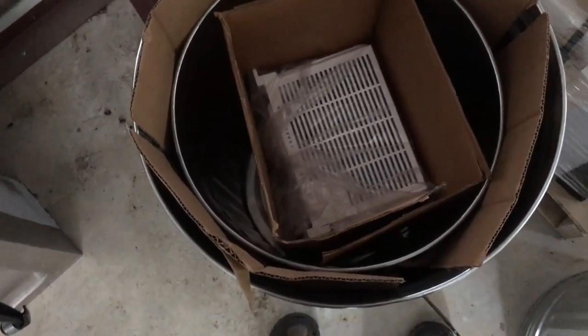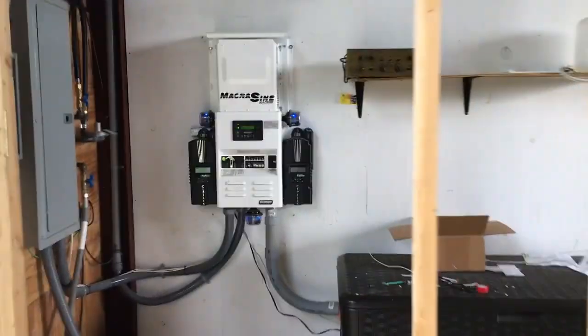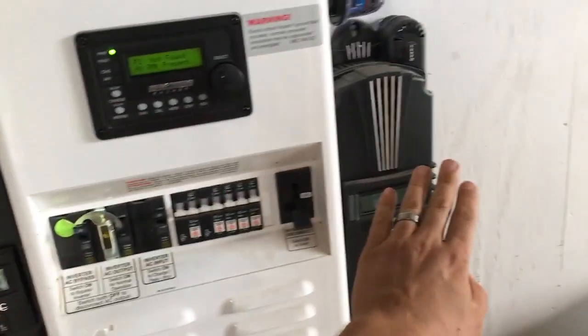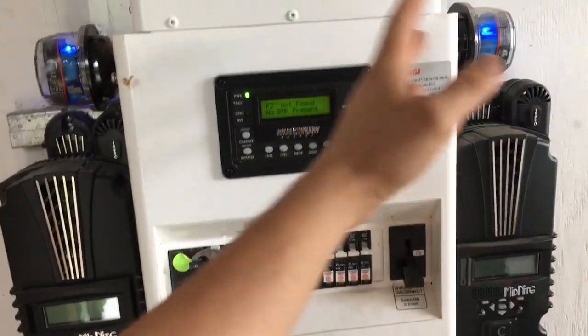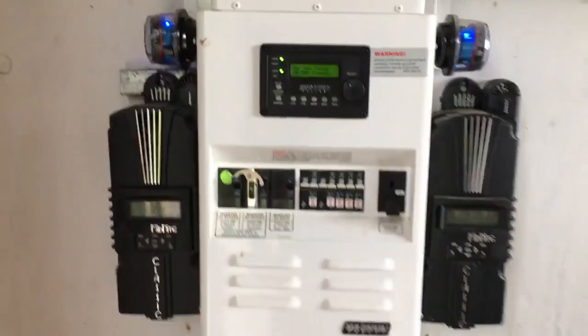I've got the customer's inverter in here. I'm also going to put pretty much anything that has a control board on it in there. Here's the system — I'm going to put two full charge controllers in the cans, the whole inverter, all the switch gear, the battery monitoring kit — they're all going in these two cans along with a lot of radios and other goodies.